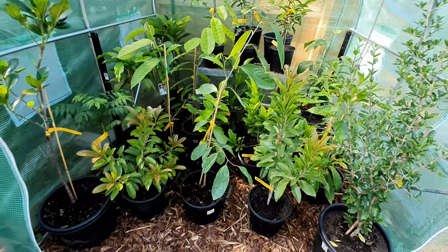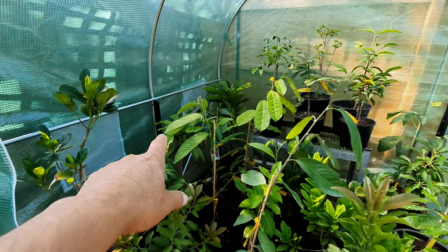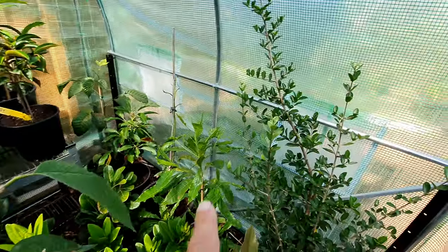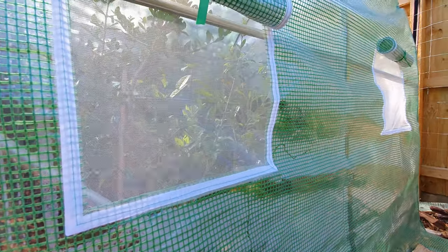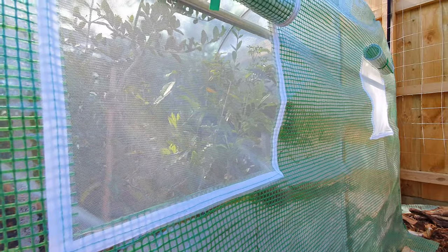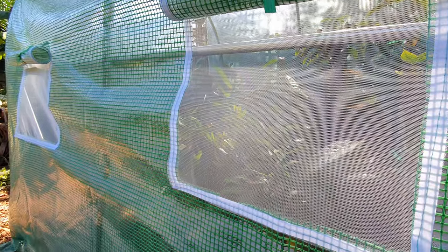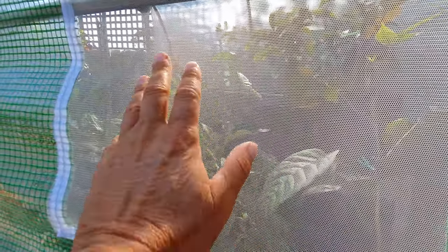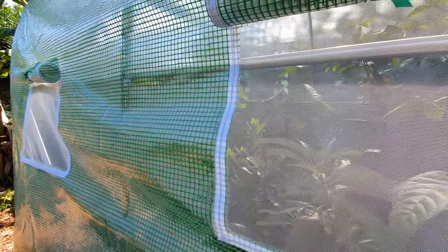That's the new greenhouse. It's also got flaps on the sides — currently closed on two sides. Let me open them. These are the flaps now open on one side. They've got a fly screen for bugs, and they let in air when it's really hot in summer.